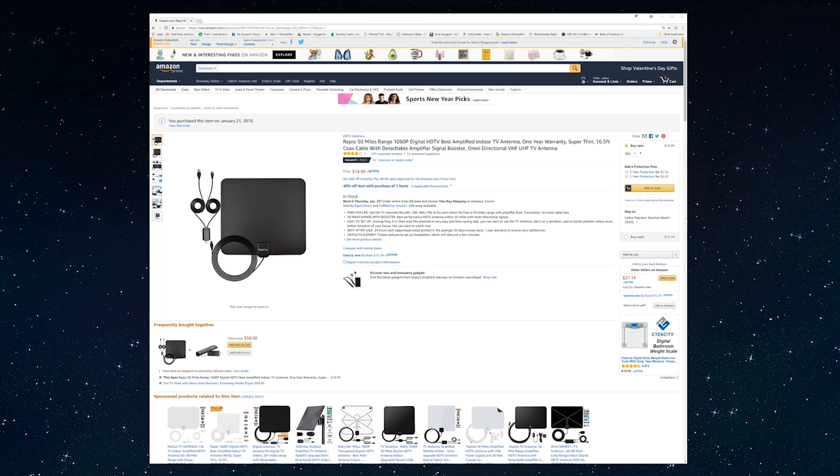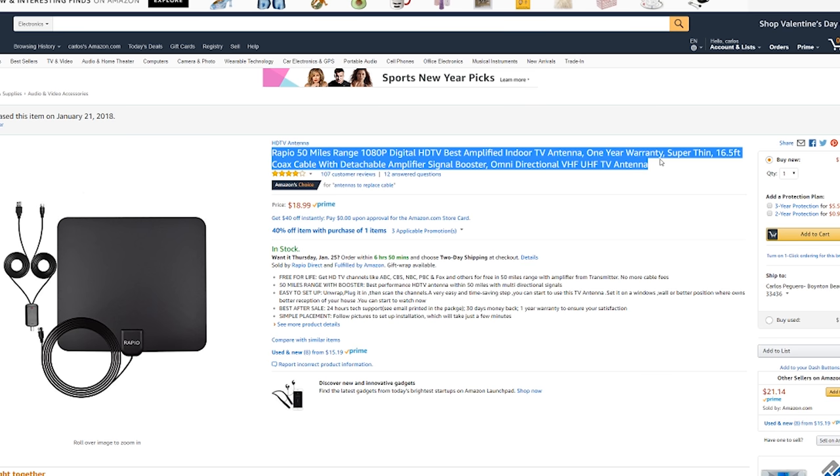I have online streaming covered, but if I wanted to check out some local channels in high def — like the Super Bowl and other sports programming like the NBA, which is on ABC this time of year — I needed one of these antennas. I already went through one that was 1080i; this one claims to be 1080p, so I'm going to put it together and find out if it works.